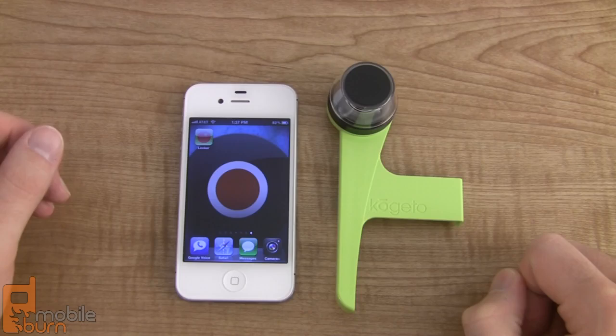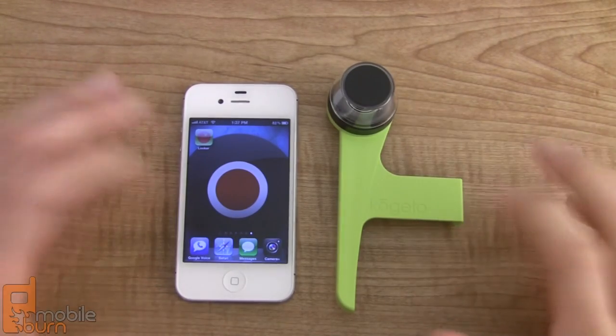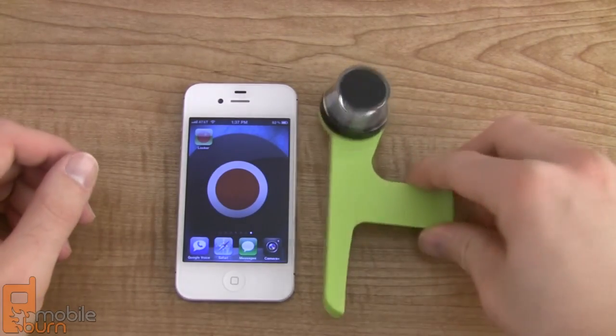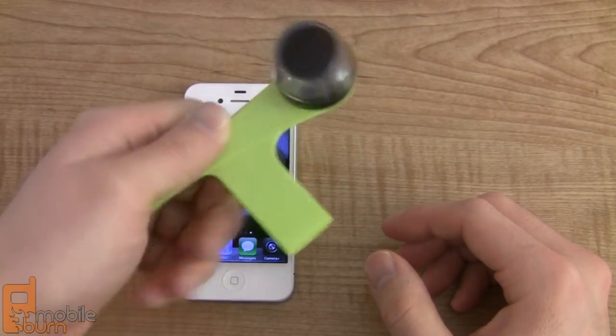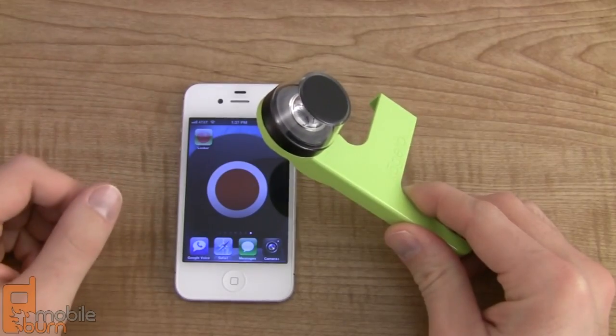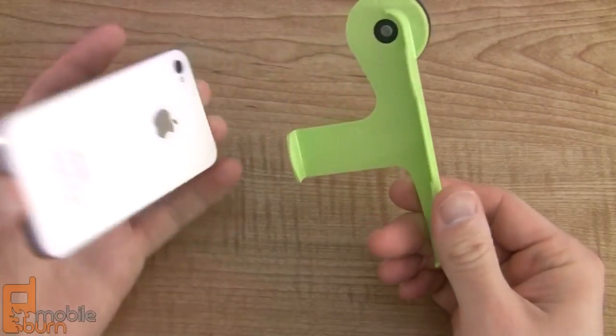What it does is it allows you to capture 360 degree panoramic video using your iPhone's camera. As you can see it's got this kind of big attachment on the end here that is a custom built lens that, when snapped onto the back of the iPhone, gives you a 360 degree view. It's pretty unique, pretty weird, so let's just take it for a spin.